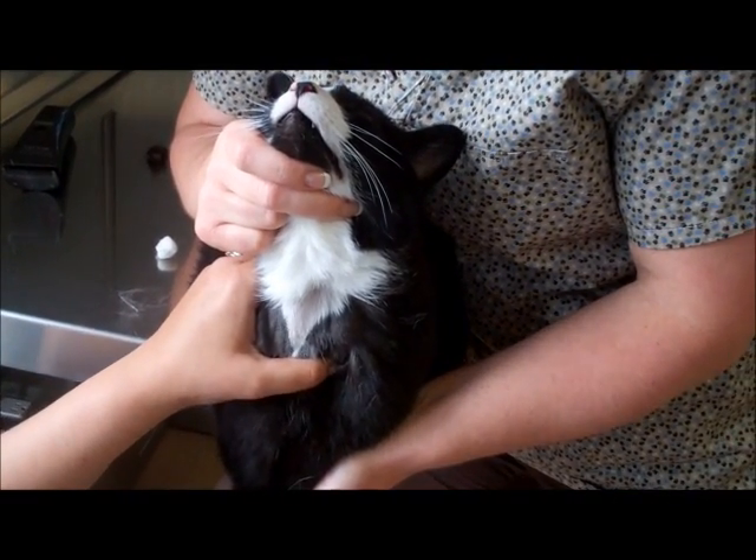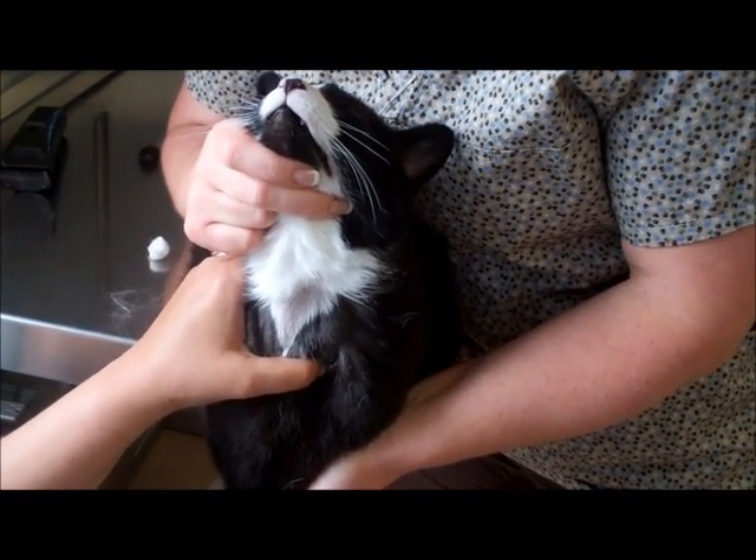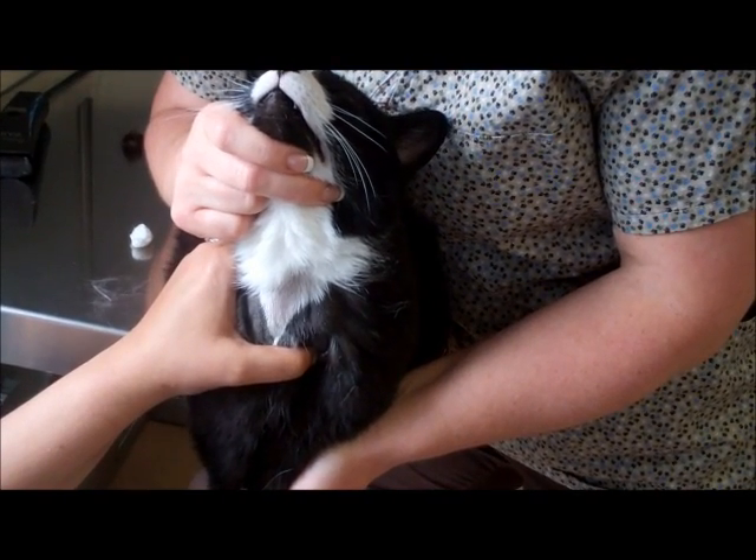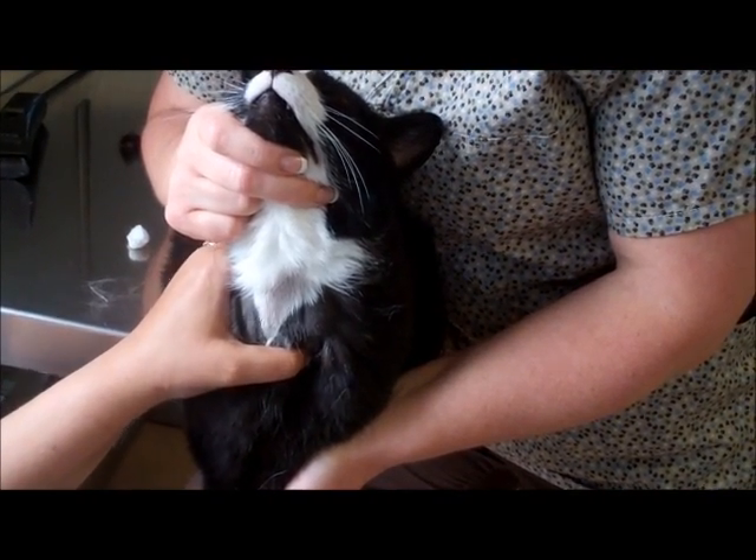You should always use a 20 gauge needle whenever you are drawing a jugular vein, because the size of the jugular is best suited to a 20 gauge needle.